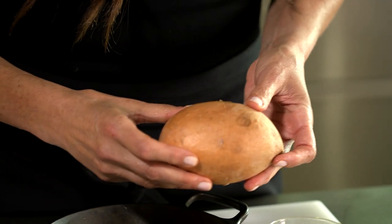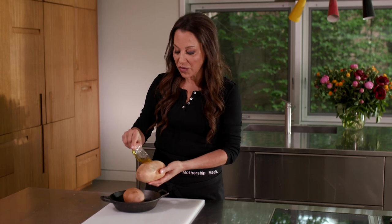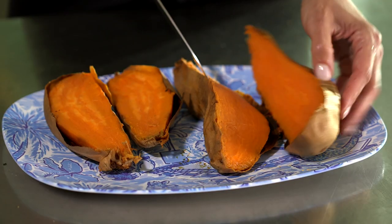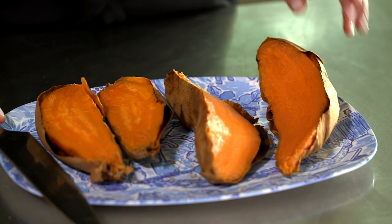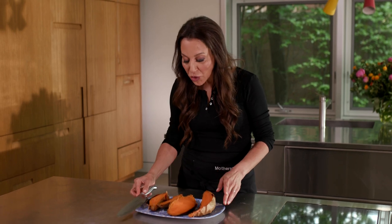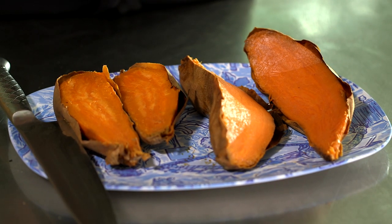Sweet potatoes — I keep it simple to make it delicious. Take your sweet potatoes, rub a very little bit of olive oil on the skin, throw them into an ovenproof dish, and roast in a 400-degree oven for 30 minutes. Look at that color — nothing reminds me more of fall than this pumpkin color. These sweet potatoes are so perfect on their own. You don't need anything else — they are sweet, soft, silky, and flavorful. Simple and delicious.